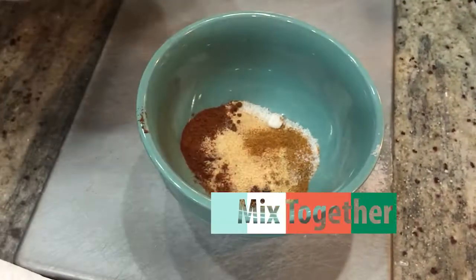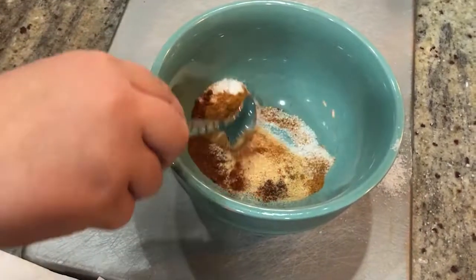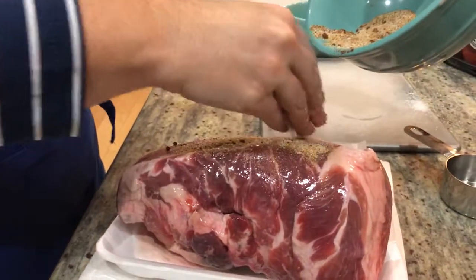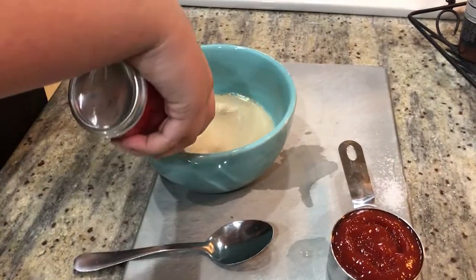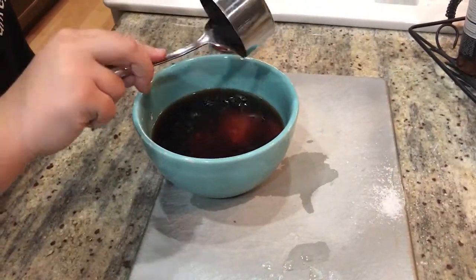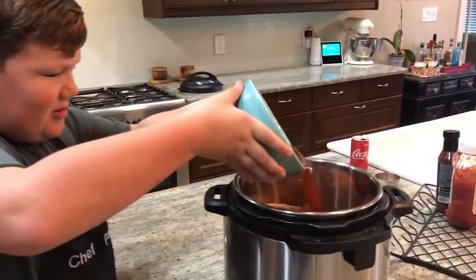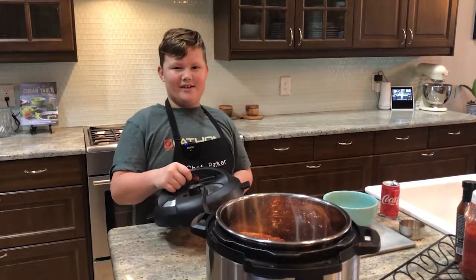Put all of these ingredients in a bowl and mix them together. Then we're going to be rubbing it with oil, and now we put the spice rub on it. Then we pour it over the roast, and then you put the lid on.